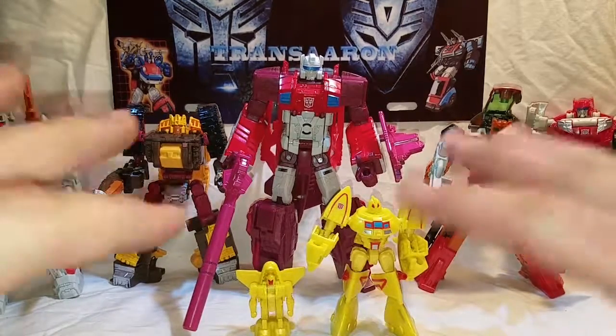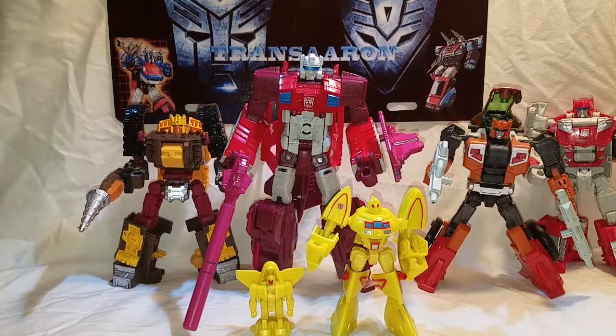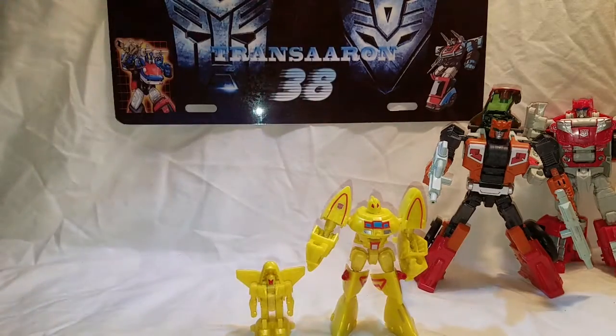Just like the previous video, we covered their transformations and size comparisons and all that good stuff. So we're going to set these guys off to the side and transform them into their main components.